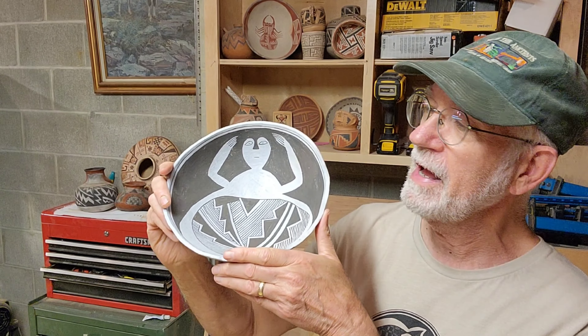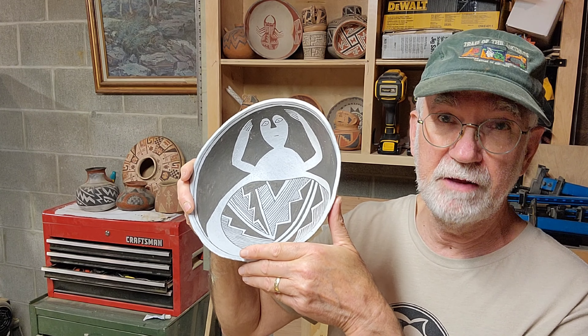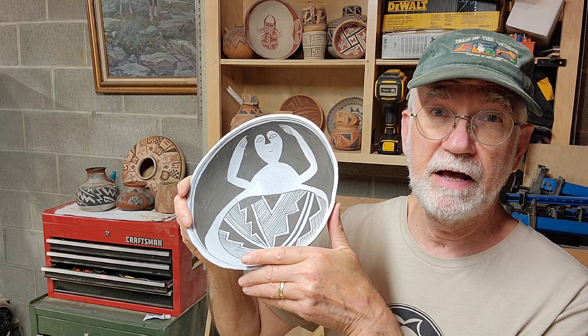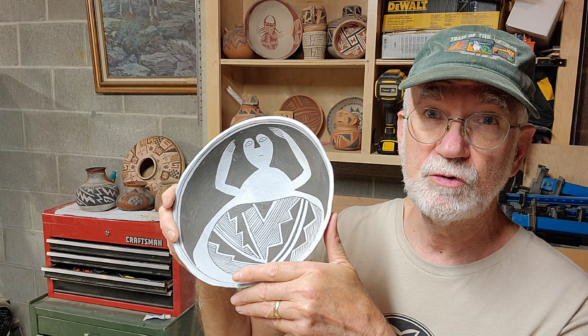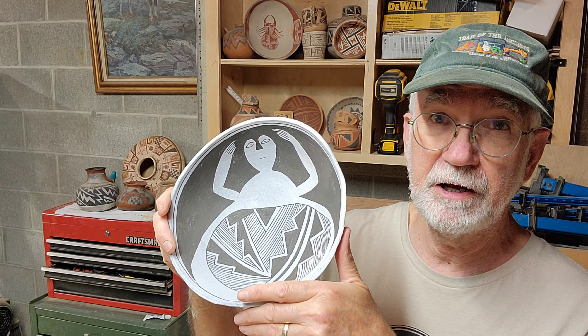All right, there you have it — Mimbres style reduced hematite paint. Starts red, turns black. I'm pleased with the way this went. And if you're happy about the video, please give me a thumbs up. Love the subscriptions, really like the comments — thanks for that. Until next time, this was Wes with Airstream Wanderings, wishing you health, happiness, peace, and love. Take care, bye-bye.